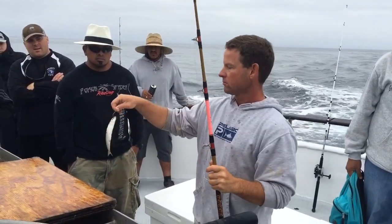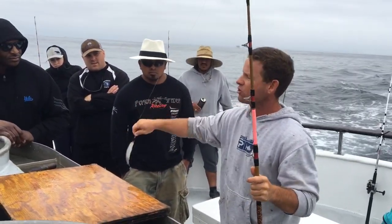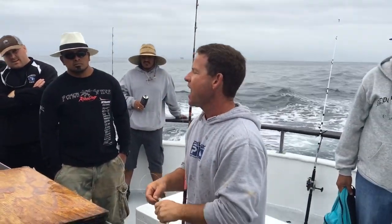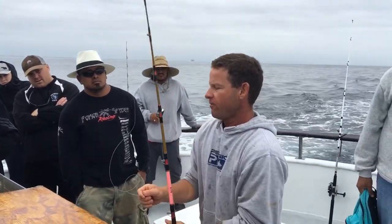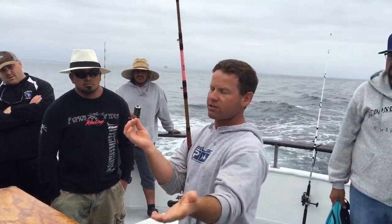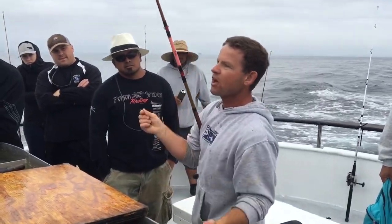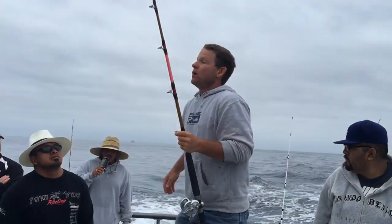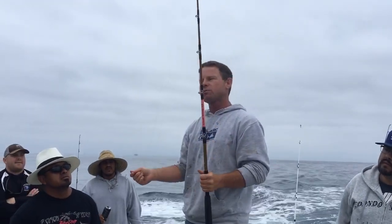Once you get your bait hooked, let go and walk to the side of the boat and get it in the water as soon as possible. Those fishing sinkers and dropper loops, just leave your rods at the rail. For live bait, bring your rod up to the rail or to the bait tank just like this — one hand for your hook, one hand to grab your bait, and be done with it.